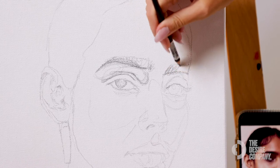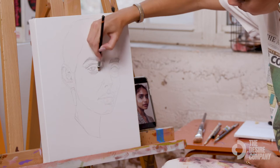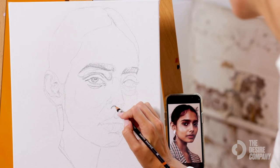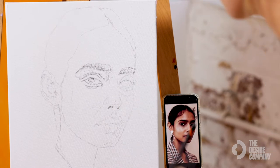Then we just darken this eyebrow, and underneath the eye there's always going to be a dark area, so we're just going to outline that. I make sure to section in the highlights of the eyes, and then we're going to jump down to the nose and make sure we have the nostrils in place exactly where we want them.